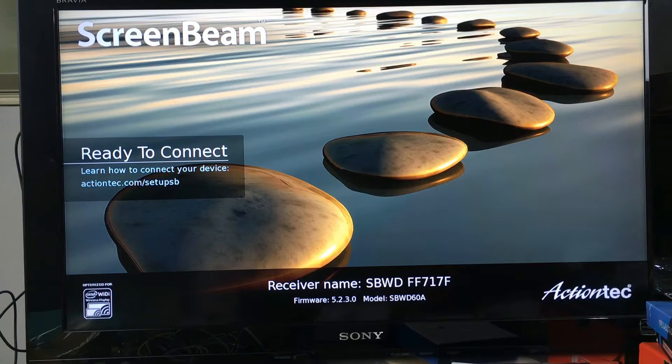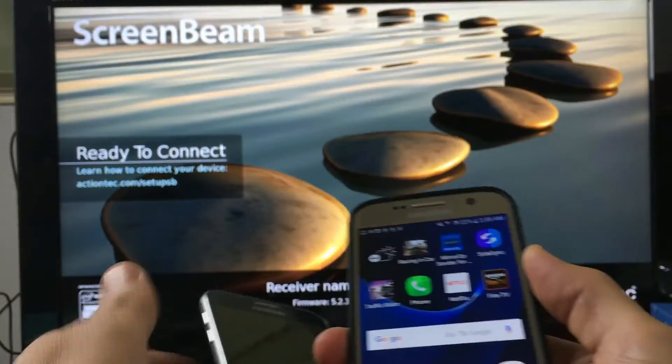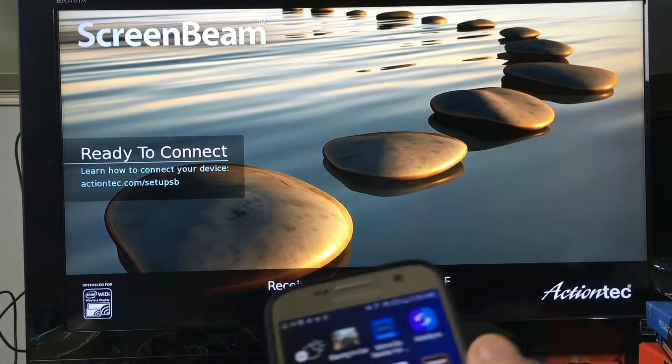I already did another video on that — I'll put a link in the description below. The S7 and S6 both work exactly the same way for the ScreenBeam Mini 2. The only difference is how you connect, so let me start off with the S7 first.